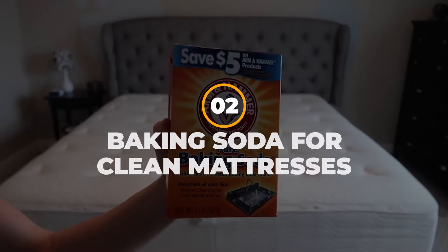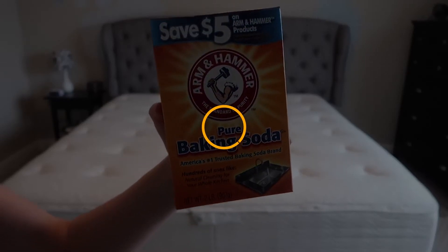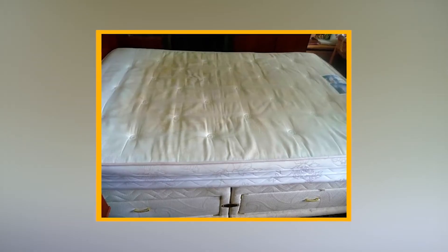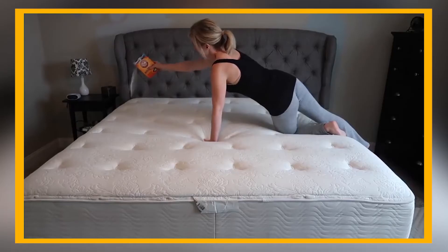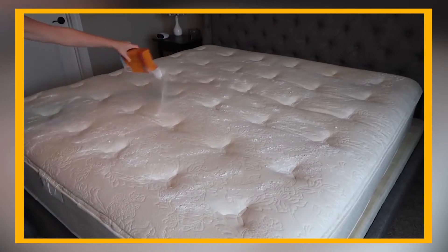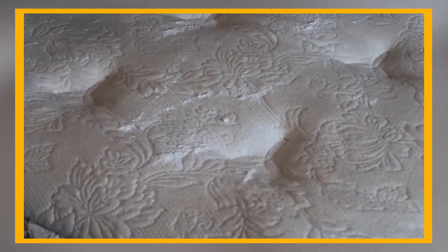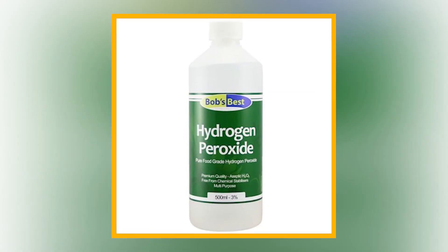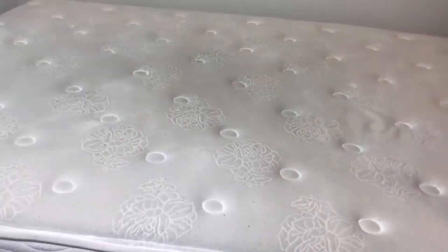2. Baking Soda for Clean Mattresses. Do you have a stubborn stain on your mattress you've been wanting to remove for a long time? Try sprinkling baking soda and leaving it until it's clean enough. Once you're done with that, use a vacuum cleaner to suck up all the dirt and dust. If you want to take it a step further, spray some hydrogen peroxide after you sprinkle the baking soda.